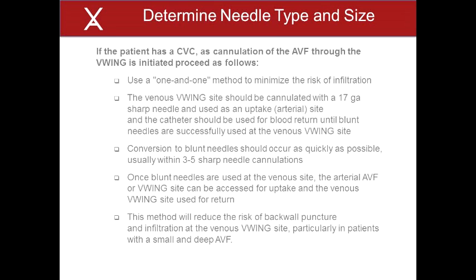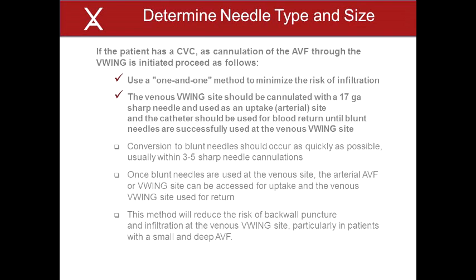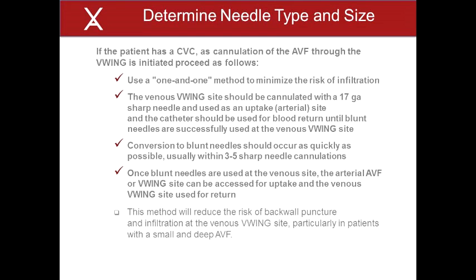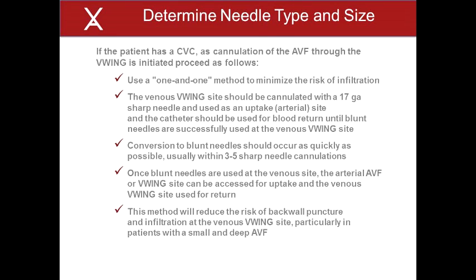Note, if the patient has a central venous dialysis catheter as cannulation of the AVF through the V-Wing is initiated, it is recommended that a 1-in-1 method be utilized to minimize the risk of infiltration. The venous V-Wing site should be cannulated with a 17 gauge sharp needle and used as an uptake or arterial site, and the catheter should be used for blood return until blunt needles are successfully used at the venous V-Wing site. Conversion to blunt needles should occur as quickly as possible, usually within 3 to 5 sharp needle cannulations. Once blunt needles are used at the venous site, the arterial AVF or V-Wing site can be accessed for uptake and the venous V-Wing site used for return. This method will reduce the risk of back wall puncture and infiltration at the venous V-Wing site, particularly in patients with a small and deep AVF. Additional information regarding the risk of back wall puncture related to needle gauge and AVF depth and diameter may be requested from Vital Access.